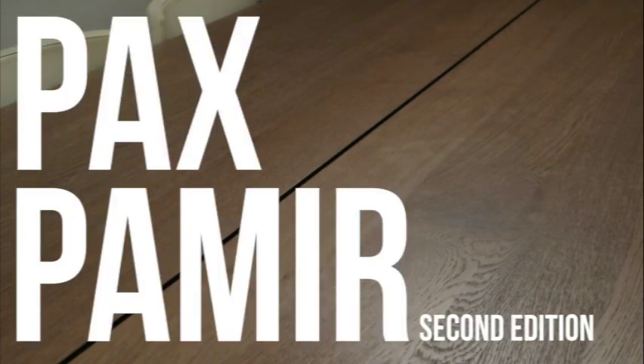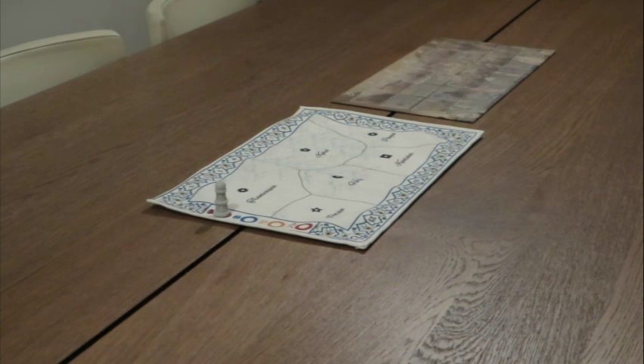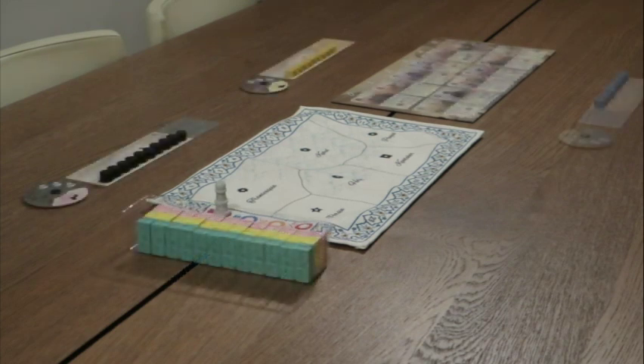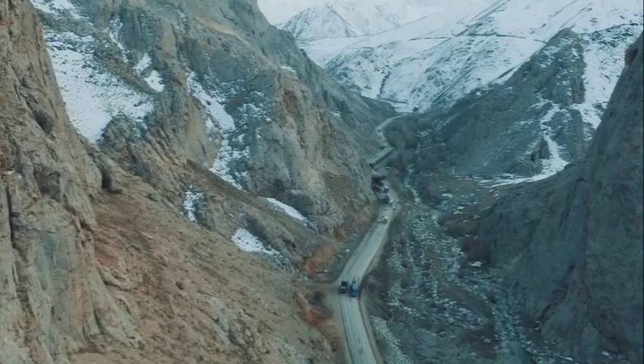Today we're going to take a look at Pax Pamir, 2nd edition. Pax Pamir is a competitive game for 1 to 5 players. Players take on the role of 19th century Afghan leaders during a period called the Great Game.